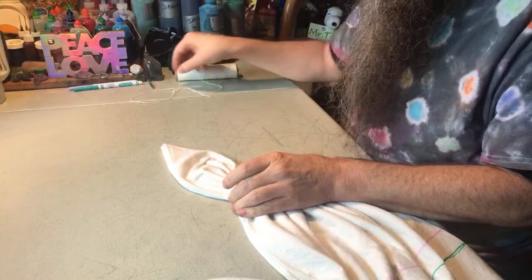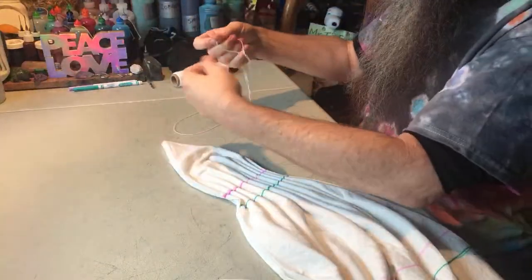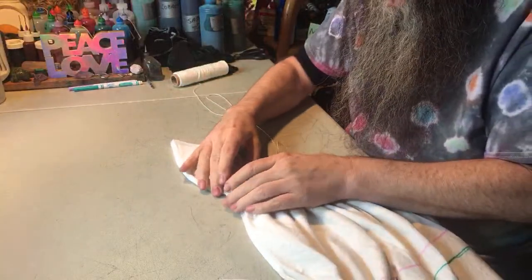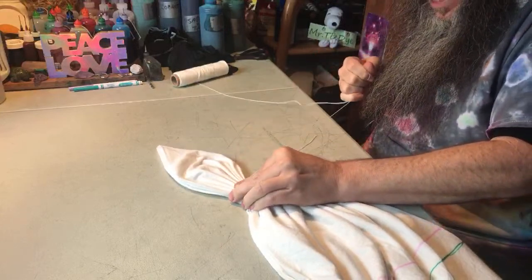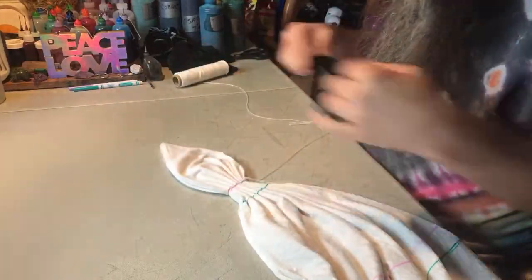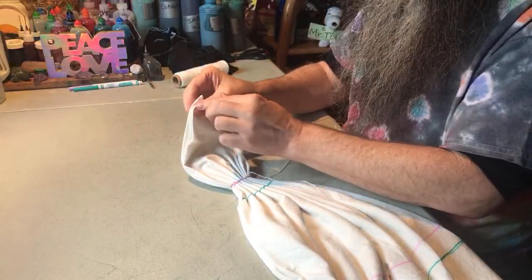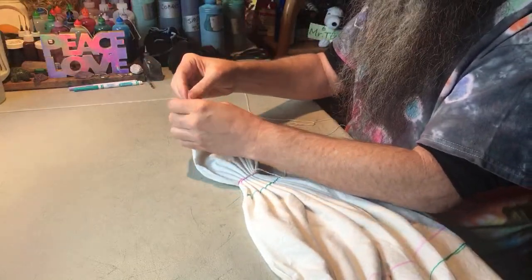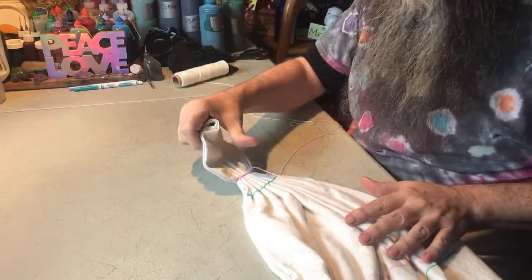I got my first fold done. I use kite string — the little loop — to hold it in place; you could also slide a rubber band on or whatever you like. I just tighten that up. Now the trickier part: I pick up all my folds, making sure I have all three layers held at the point, and bunch them up a little in my hand so I don't lose those folds.